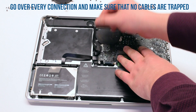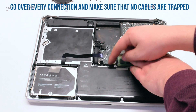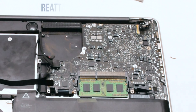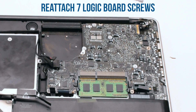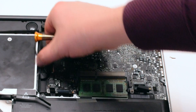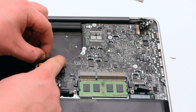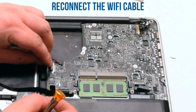Once the board is positioned, look over all the cables and make sure that nothing is trapped underneath. Go ahead and reconnect the seven logic board screws. Once the screws have been reconnected, reconnect the speaker, then the Wi-Fi cable.